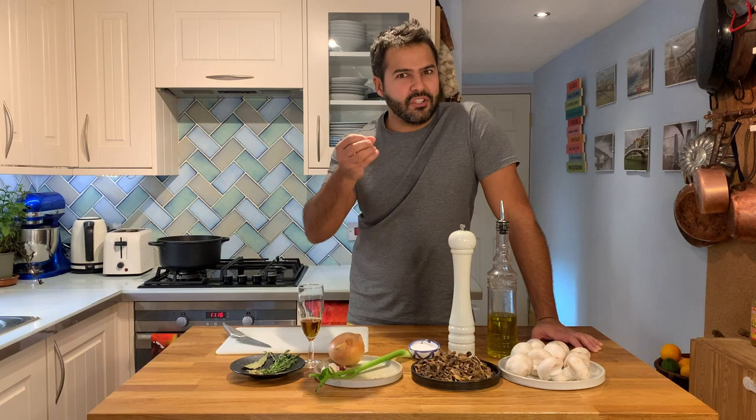Do you actually need to know how to make a mushroom stock? Is it not enough with a chicken stock, a fish stock, a vegetable stock? The reality is that you can use all of those for doing loads of different things, like a good mushroom risotto as well.